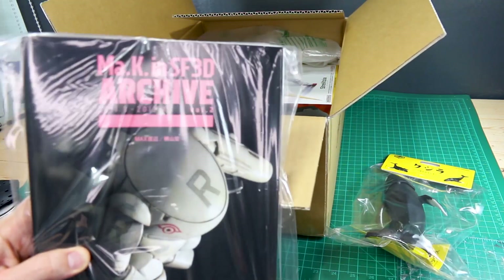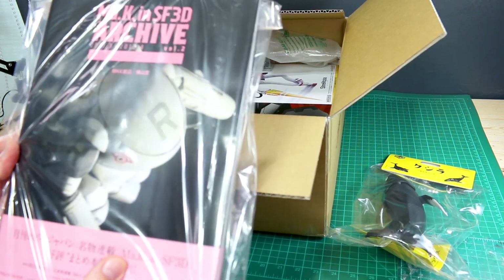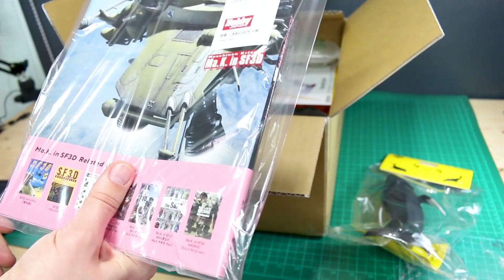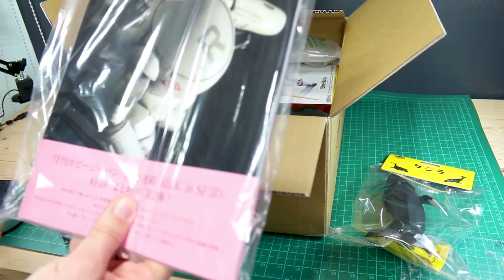We've also got the recently released Mac K in SF3D Archive Book Number Two. We recently took a look at Book Number One not too long ago — about a month ago or so — and this is Book Number Two, which just came out. We'll check this out in an upcoming video soon.